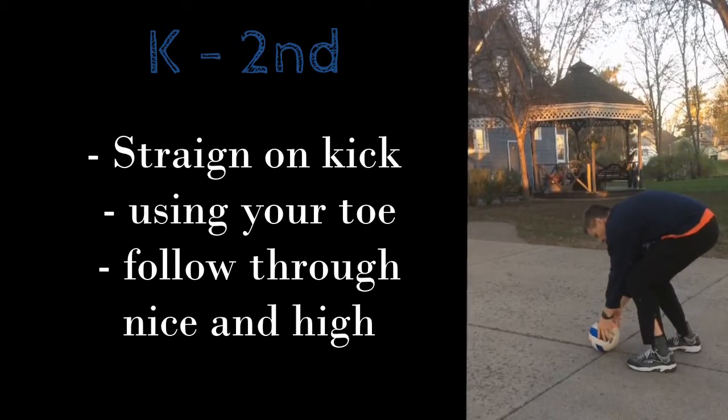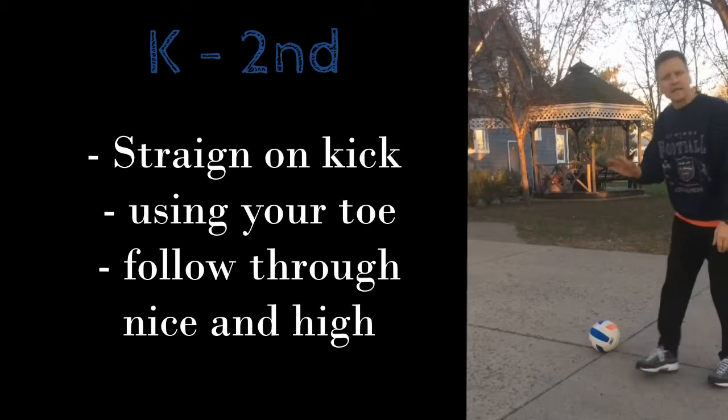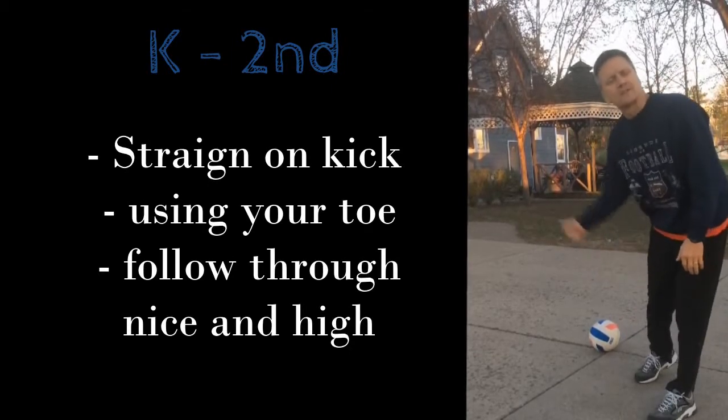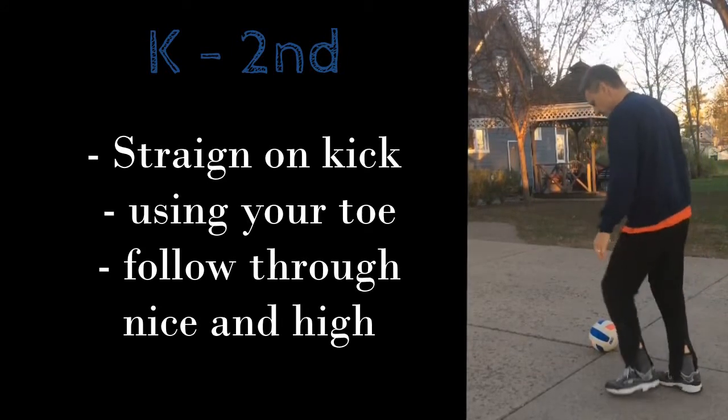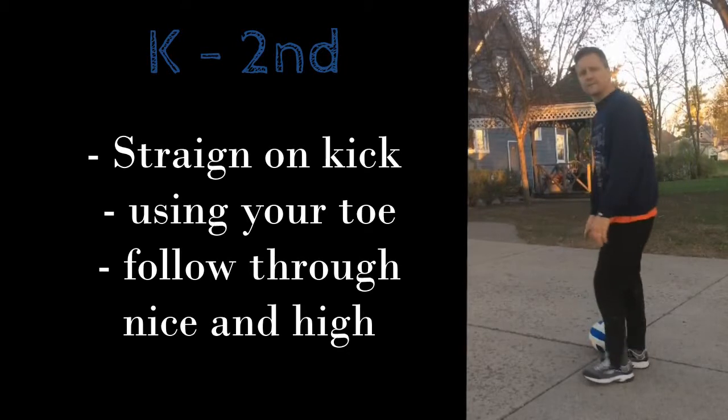Most of you know how to kick, but we're going to focus on a couple of things. For you younger kids, we're just going to do a straight-on kick. You set the ball down, and you want to kick the lower part of the ball to get it up in the air, and you want your leg to follow through up into the air.